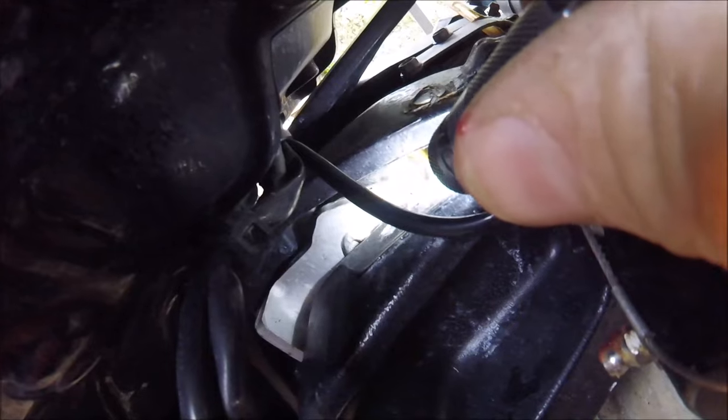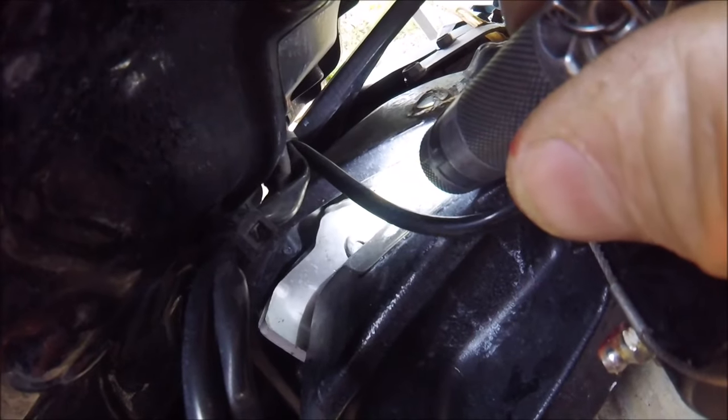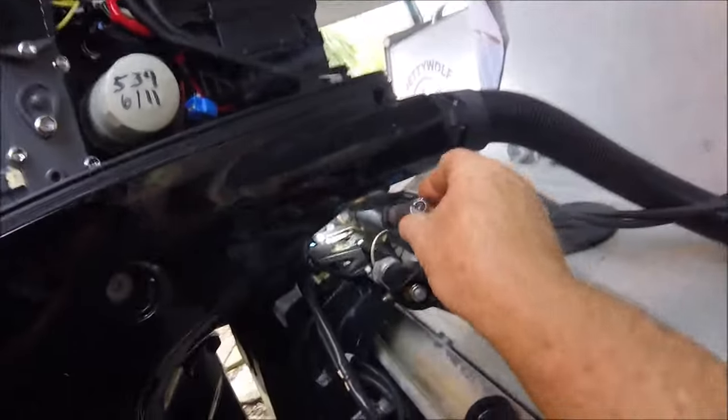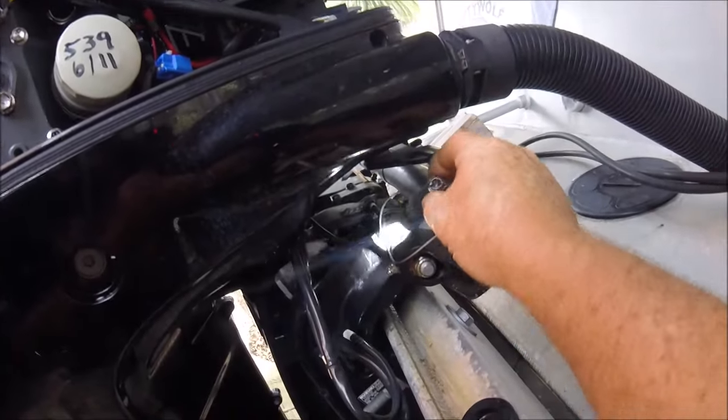Then of course you've got one here on your tilt tube — you've got one on each side. You've got one right there as well. I'm going to tilt my engine up and give that a squirt. So you've got those two on the steering tube.